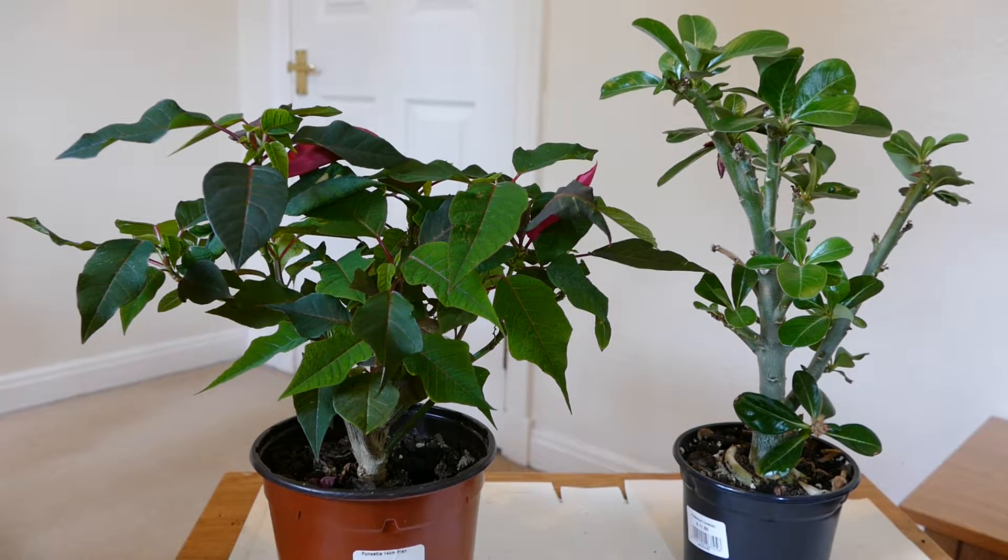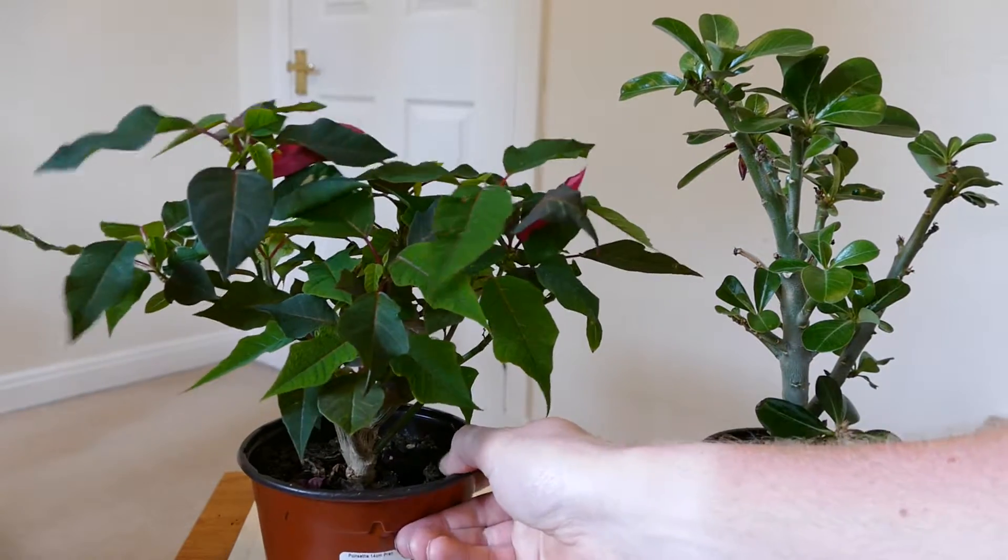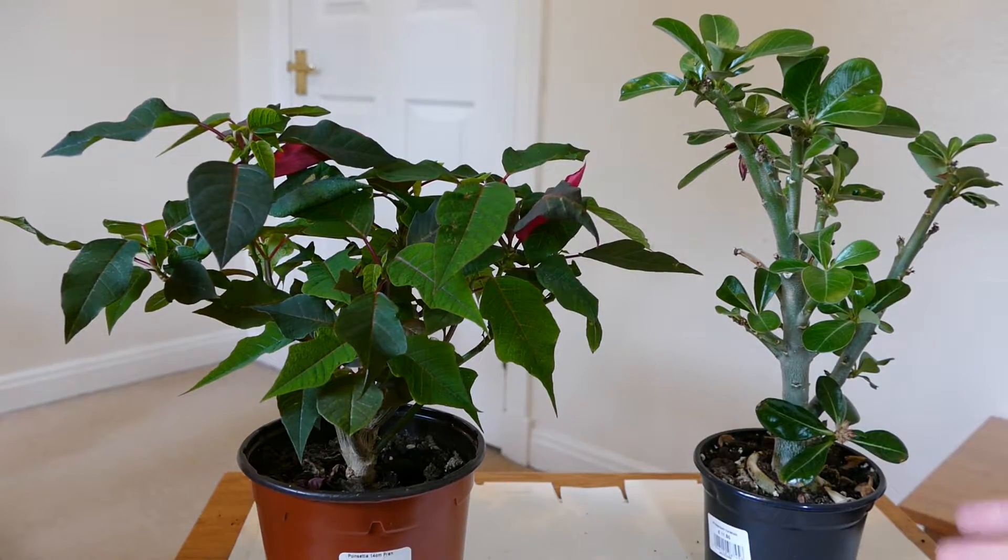Hello and welcome to Gardening at 58 North. In this video I'd like to give you an update on my two plants here — my Adenium and my Poinsettia. I'll start with the Adenium plant first.